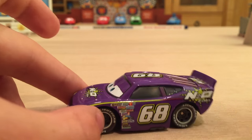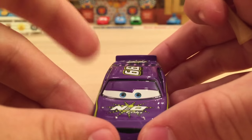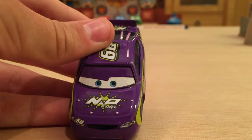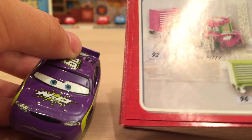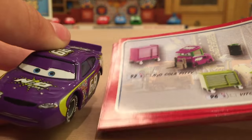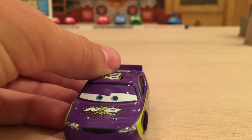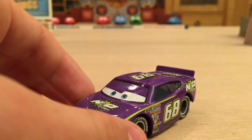This is actually one of my favorite Piston Cup racers because I really like the combination of the purple and green colors — it just looks really, really nice. The team members that were previewed for N20 Cola had much more of a violet-pink color to them. As you can see, they do not match at all. Maybe that was one of the reasons why they didn't release the team members — because they just couldn't get the color correct. I don't really know for sure, but they did release the racer quite a few times.